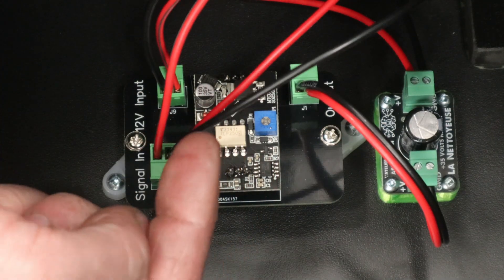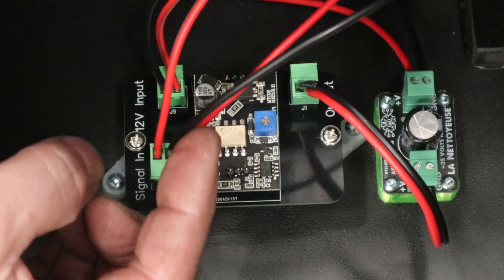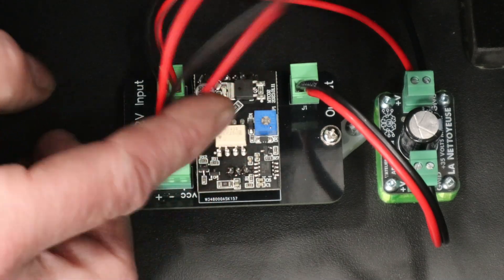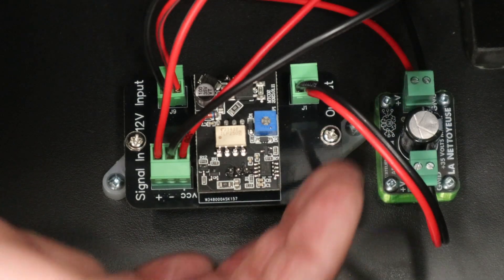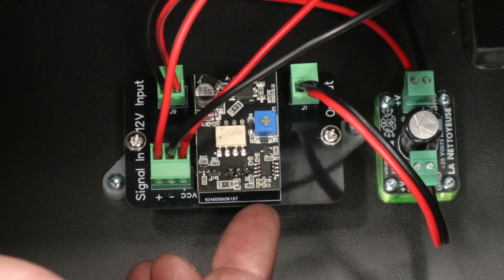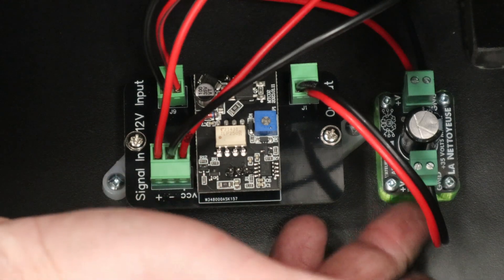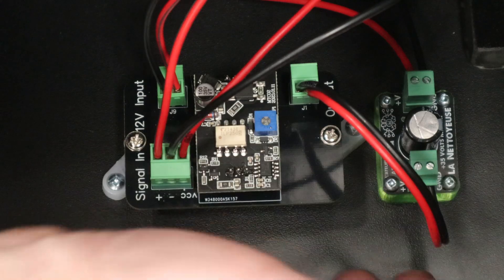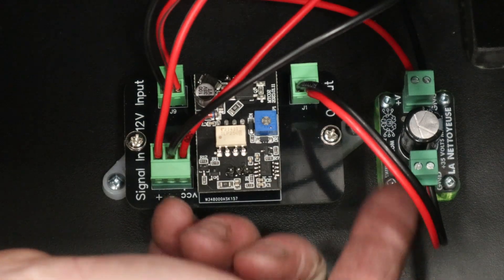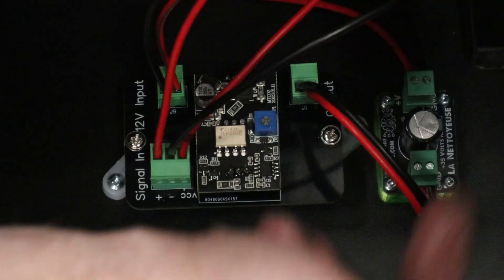Important: this board wants only an on/off signal — it does not want a pulse width modulation signal. Make sure in the configurator this port is set to 100% on or off with zero PWM on the signal. On the output side, the black and red wires go to the black and red on the shaker motor. This board is an optocoupler so there is isolation, but I'm still running an Arnaud's cleaner board inline to block any flyback voltage that might fry this board. Just make sure you have the correct polarity on input and output.